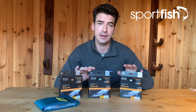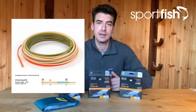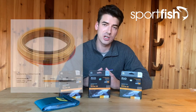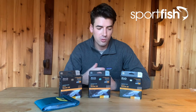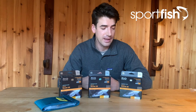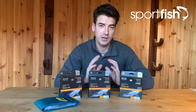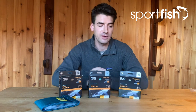The InTouch Scandy 3D comes in three different densities: a float/hover/intermediate, a hover/intermediate/sink 3, and an intermediate/sink 3/sink 5. Depending on which line you're using, you get a graduated sink rate through the line. Which one you choose will be dictated by the depth you want to fish at, the water temperature, and the speed of the current — remember a heavier line will swing slower through the current. With one in each range you're covered for all eventualities. They do them from a 7/8 weight all the way up to a 10/11.